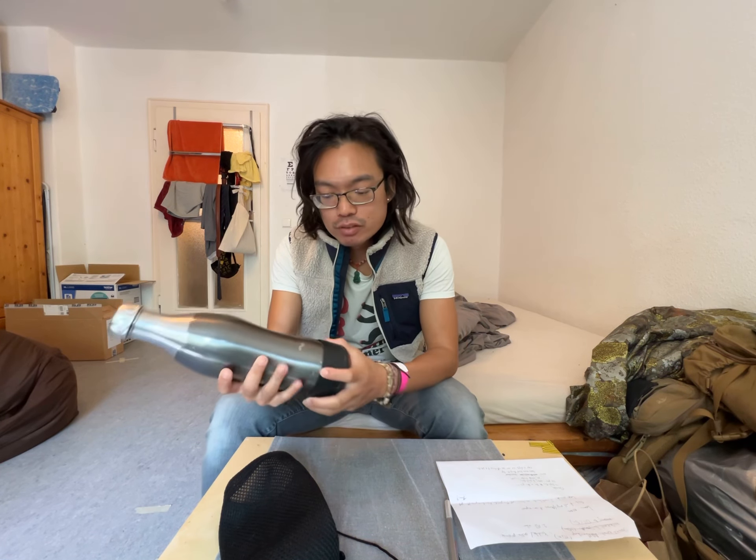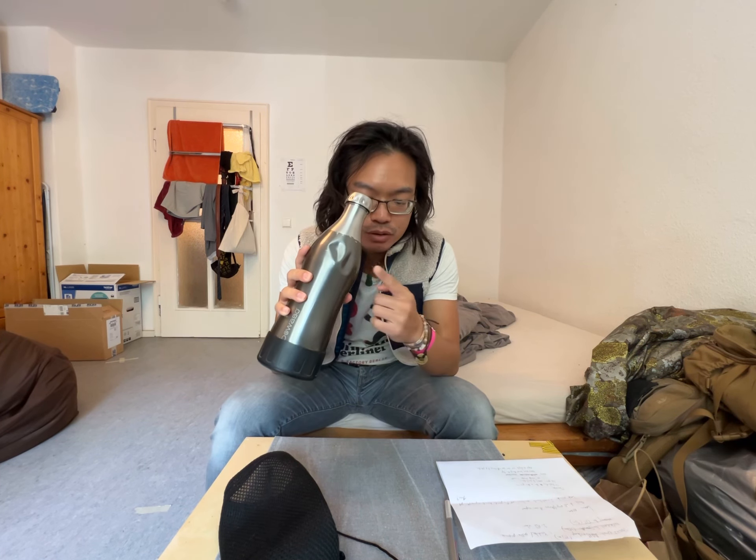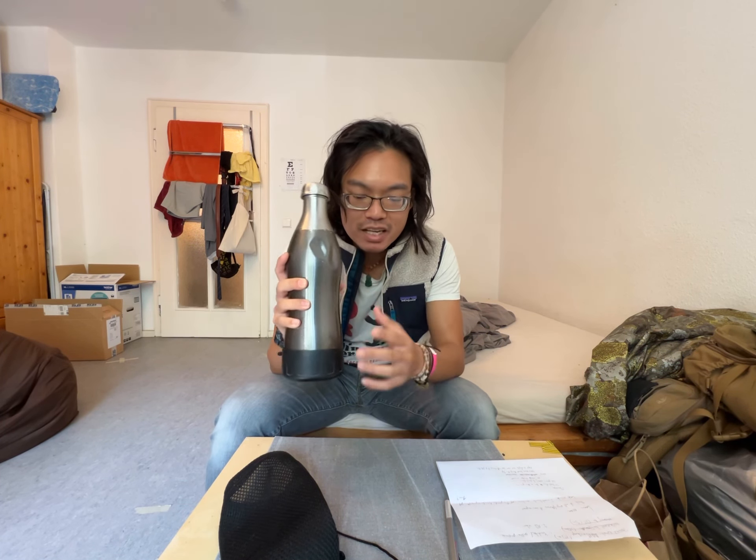Hello! Today I'm reviewing the Doabo water bottle. My girlfriend gave this to me about four to five years ago and as you can see I've been putting it through life, using it every day. It's seen a lot of use.